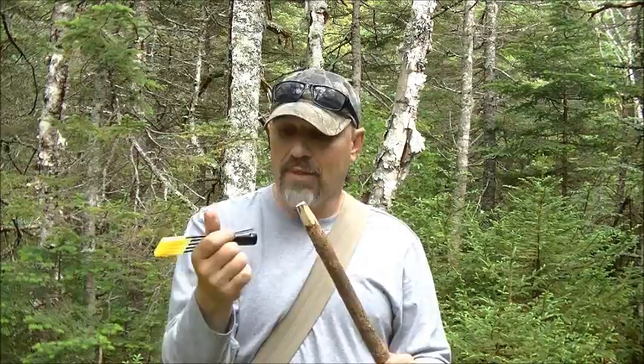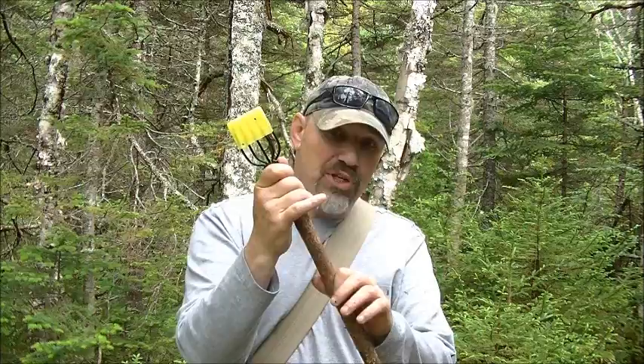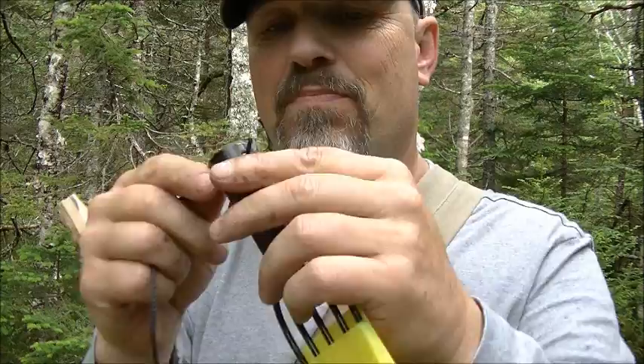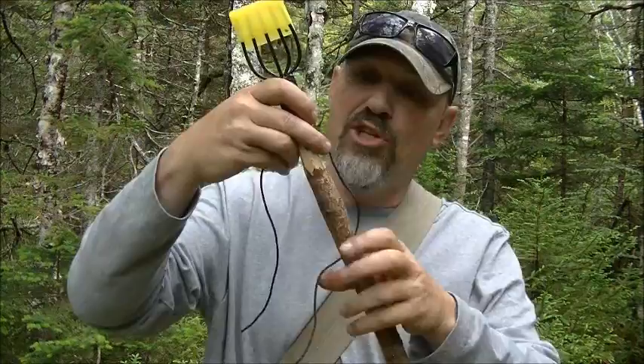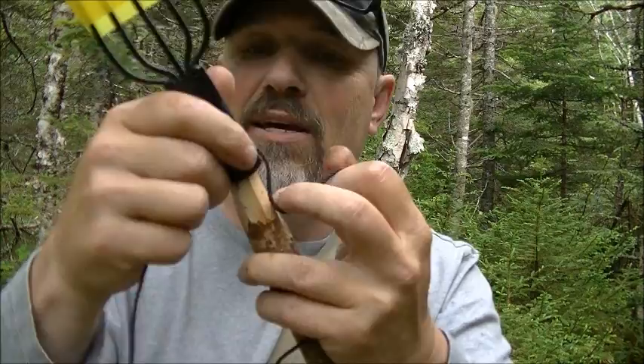Now of course you can tie up and around your forks here and down around to hold it on as well. But what I would show you today is this friction fits on here, but I have split that down the center, and what that allows is I can put a piece of bank line through like that. And now I'm going to run that bank line right through this split.